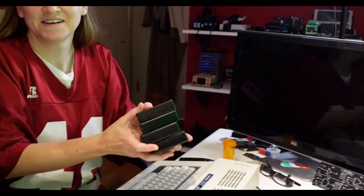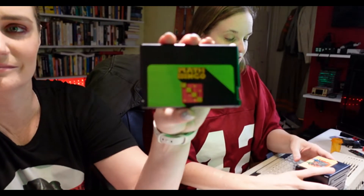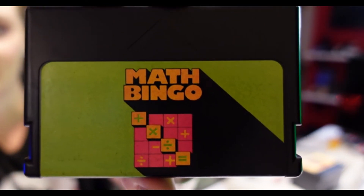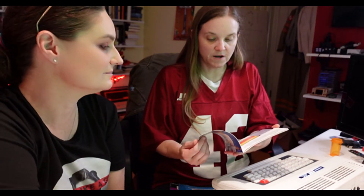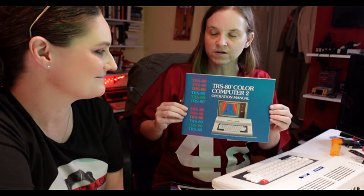Want to come around and see the games I have? I have Math Bingo — and the graphics are so good, let me show you. I'm seriously going to have damaged the connector. Math Bingo, going in. That's what I meant — we're playing Math Bingo. I have the whole Color Computer game catalog of all the different games you can buy for your system. I also have the TRS-80 Color Computer 2 Operational Manual.